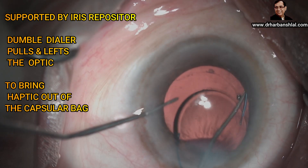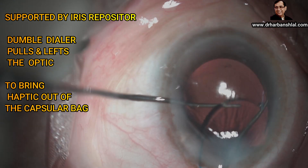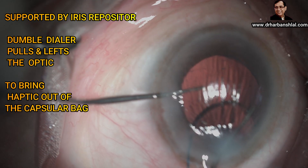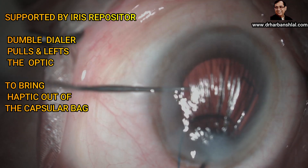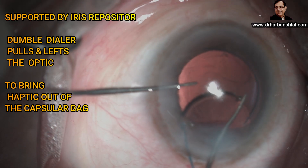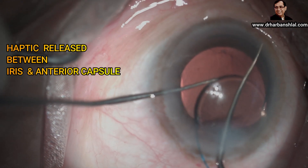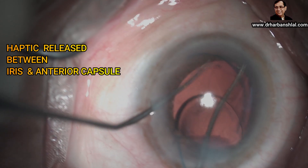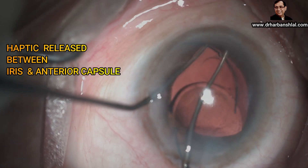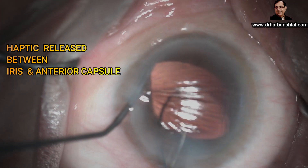We place the rounded repositor under the IOL to push it up and support it, and the dumbbell dialer pulls the optic towards the incision and lifts it up to prolapse the haptic out of the capsular bag and release the haptic on top of the iris. Now the dumbbell dialer pulls the haptic towards the center and the rounded repositor lifts the iris.